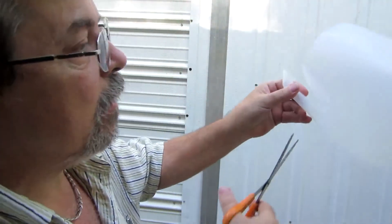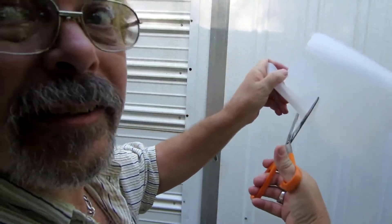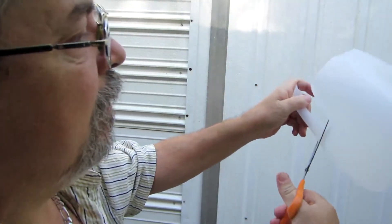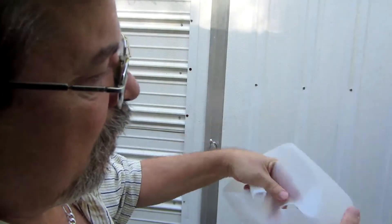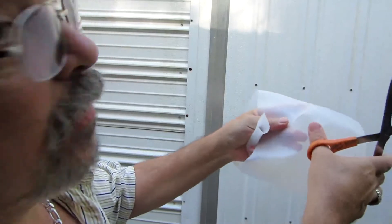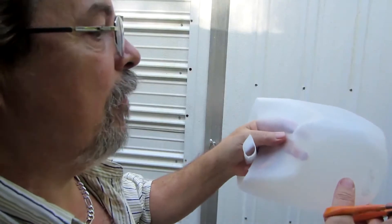Back to our milk jug. The bottom of the handle — we want to cut off as close to the bottom of that handle as we can. We're pretty close; we could have got closer, but that'll work out fine right there.